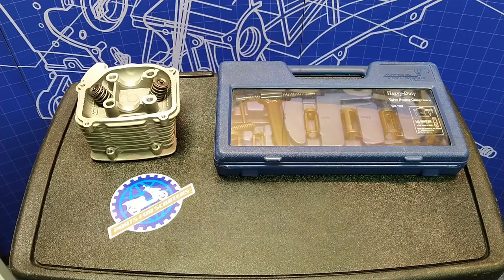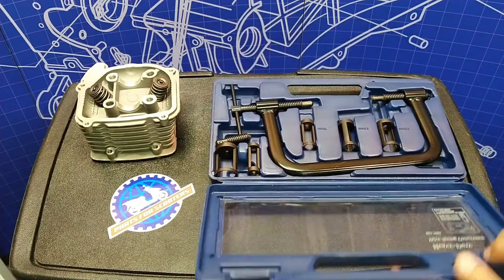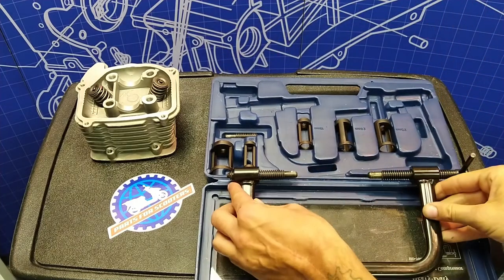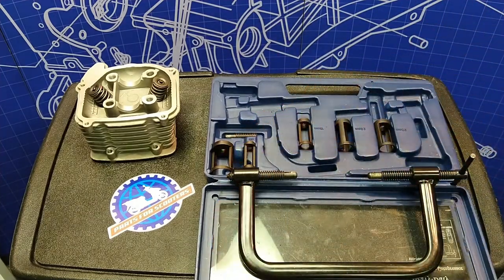First thing, we need to remove the stock valves out of our head. Easiest way to do that is with this tool right here — this is the Pit Posse valve compressor tool. It comes with all the different sizes for different size heads. This is going to make your life extremely easier using this tool.